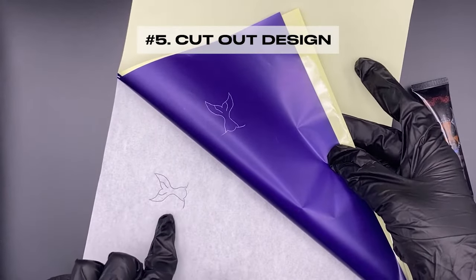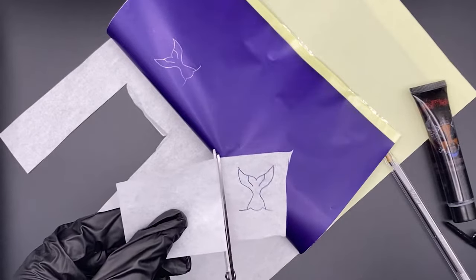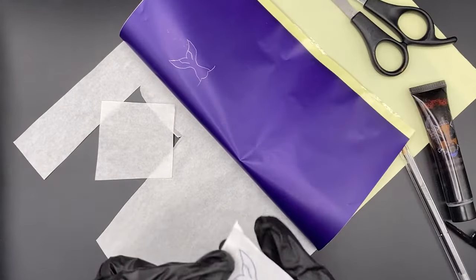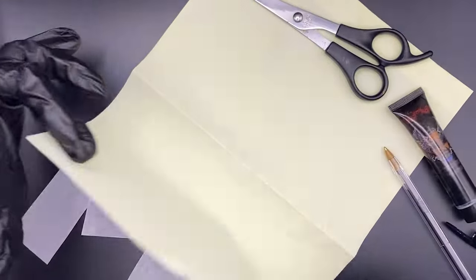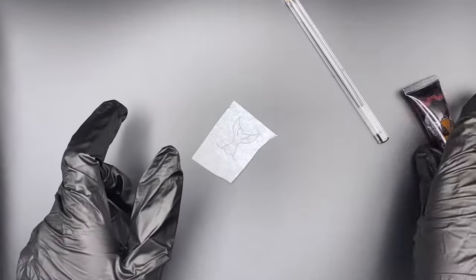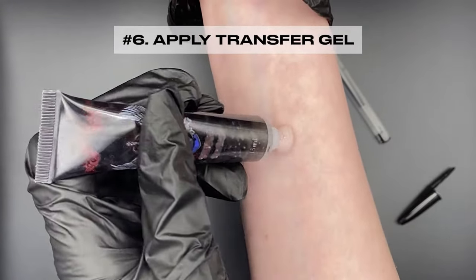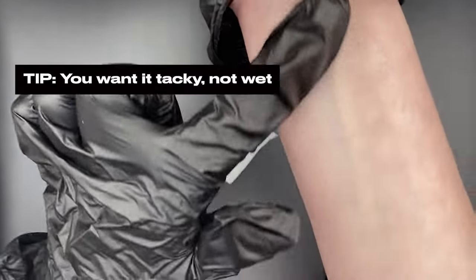Cut out the design with scissors. Apply transfer gel — you want it tacky, not wet.